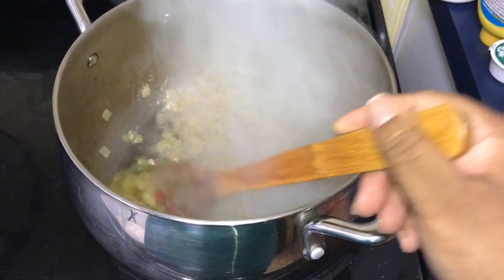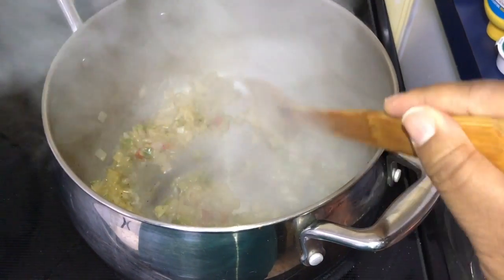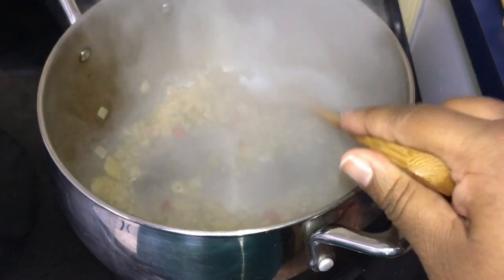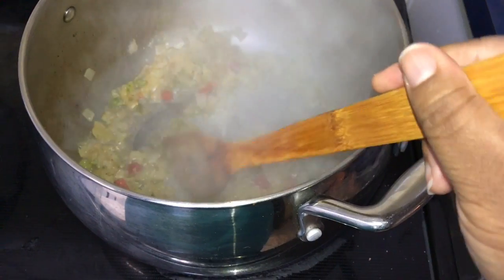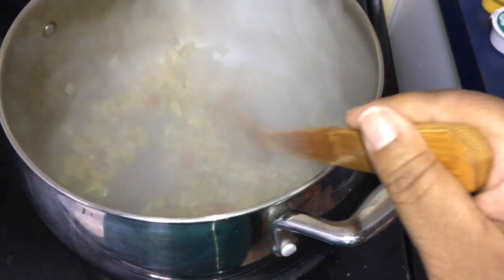Here we have some chopped up onions and bell peppers — red and green bell peppers — or a frozen seasoning blend, which I like to use because I hate to chop up vegetables. We have that with some cajun seasoning sautéing down here, and we're gonna go ahead and add the sausage in with that next.